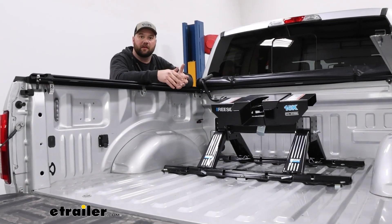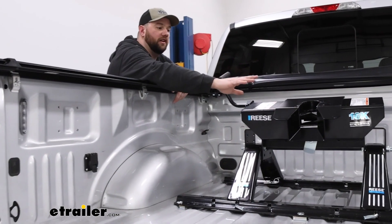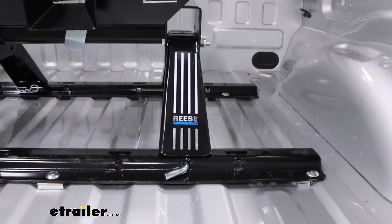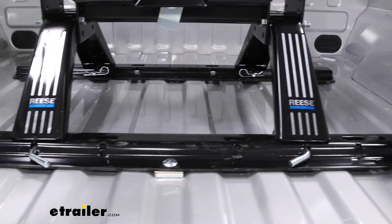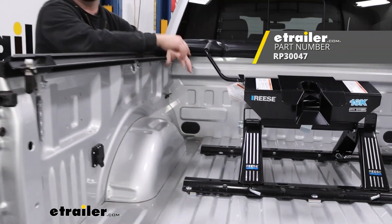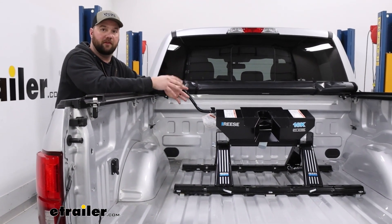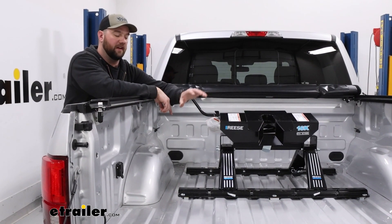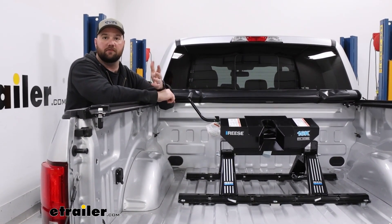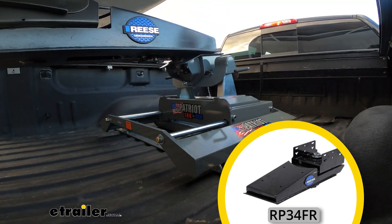Adding a set of these above bed rails into your F-150 is going to allow you to put in industry standard fifth wheel hitches. The particular hitch they decided to go with on this one is going to be a Reese 16k hitch. They're just getting started out camping and wanted to get into a more affordable fifth wheel hitch, so they picked up one of these and paired it with these rails. They've also got a sidewinder on the nose of their fifth wheel that's going to work great with both of these.